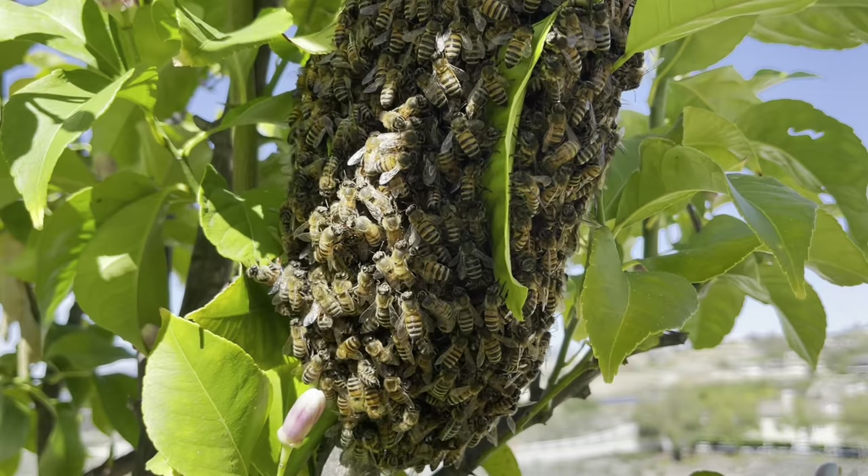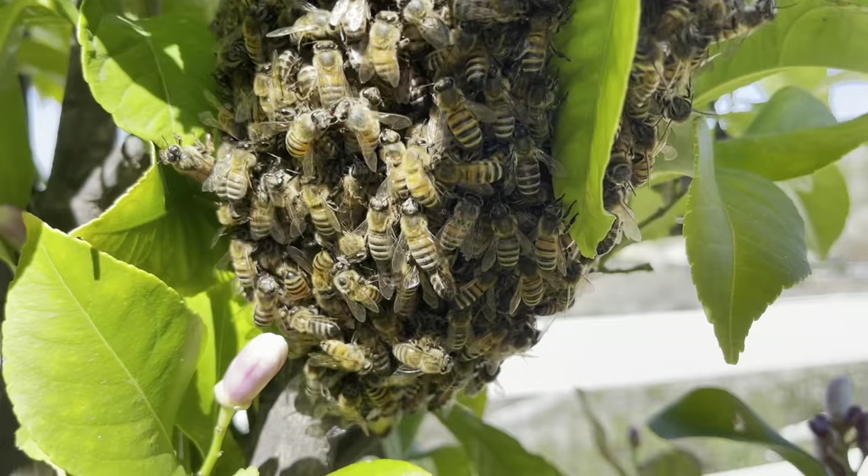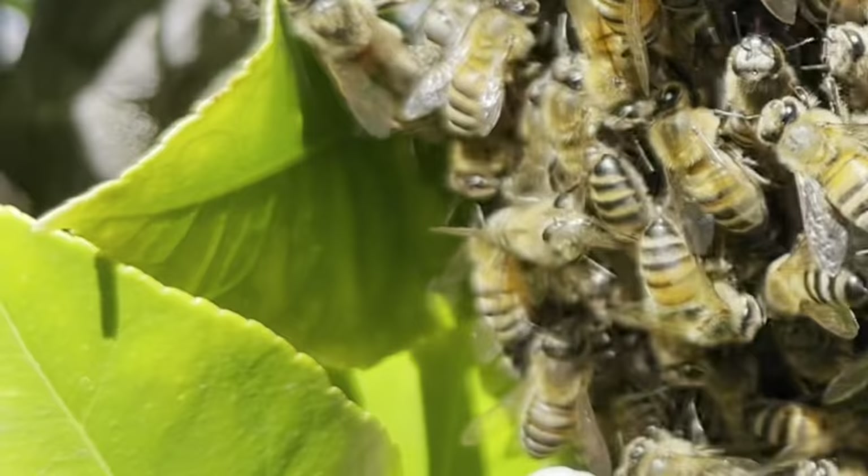The queen bee always goes with the new colony because she's leaving fresh eggs in the old colony, which worker bees will convert into a new queen.